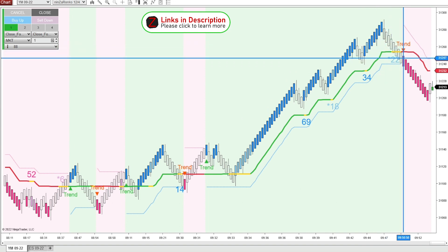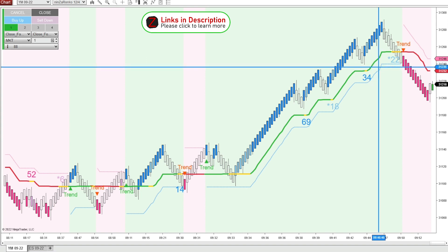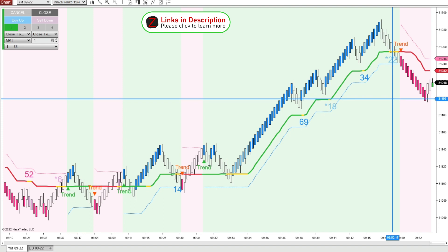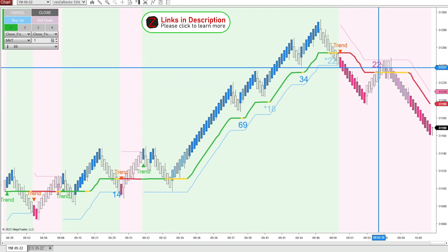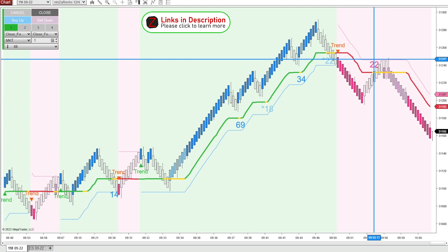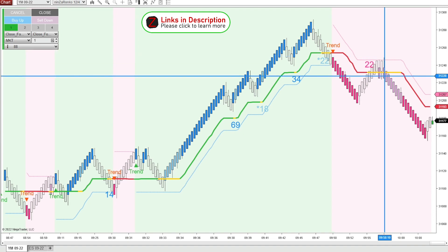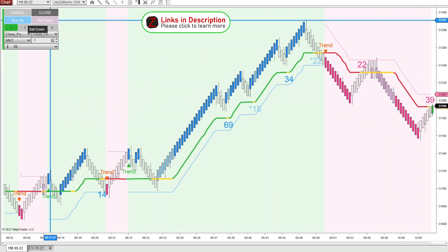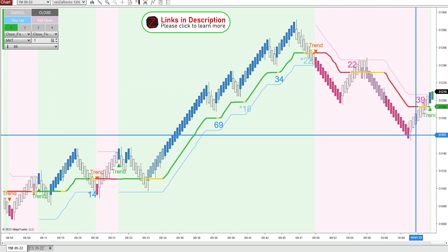When this trend started printing bearish, it was also breaking this last low, changing market structure to the downside. That would have been a viable short entry at 237 — it came down 40 ticks. Here we had another opportunity for a low-risk sell: we're already in a downtrend and price is coming up to the solar wind stop dotted line — a great place to sell with your stop just above. That definitely continued down quite a ways. You could also wait and hit a sell on a down candle to catch that bounce.